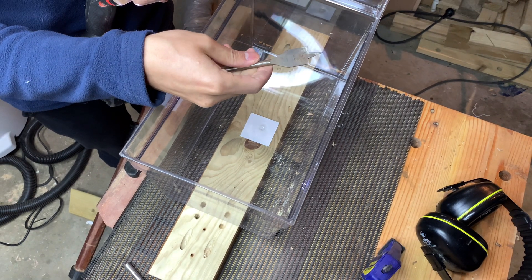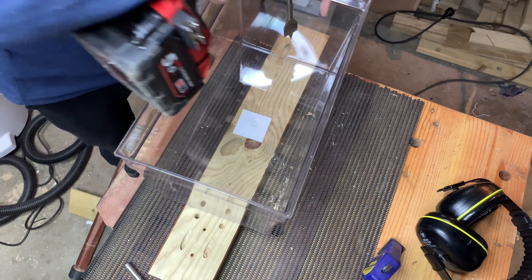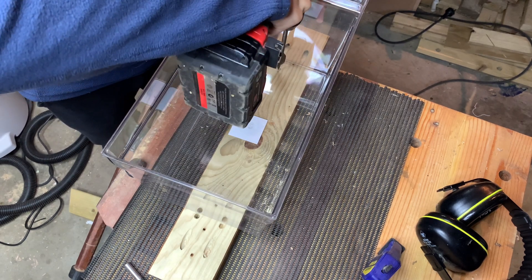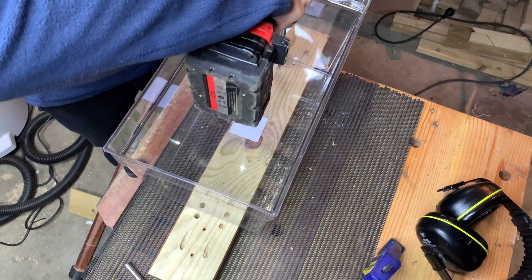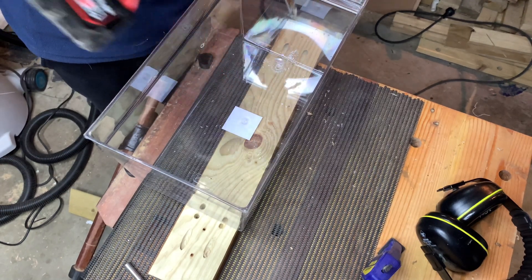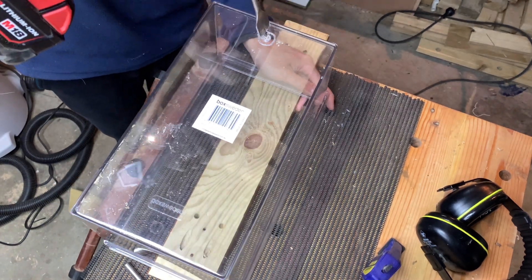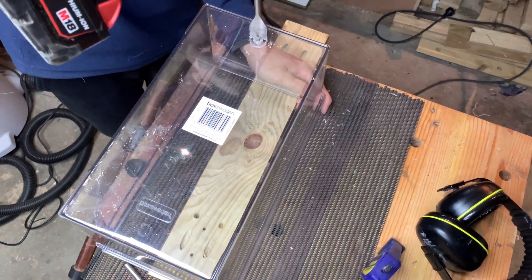The first thing I did was to use a 22mm spade bit to drill a hole in a clear plastic container. This is where the water will enter the container. I made sure to go slow and keep the drill steady, and I also drilled from both sides so that the drill bit will cut out an outline of the circle and reduce the chances of the plastic cracking.